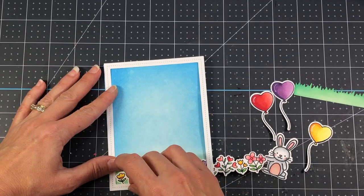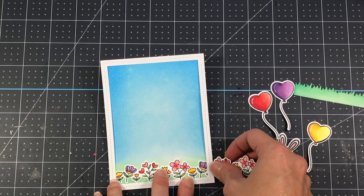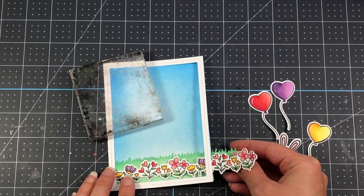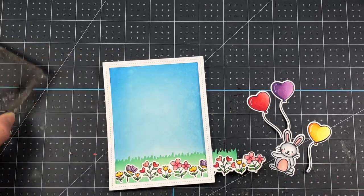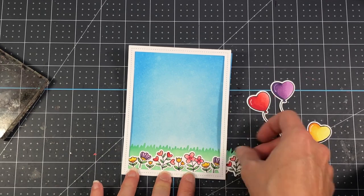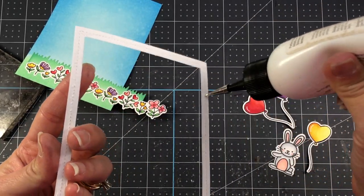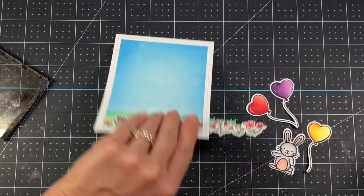I colored up the flower border and die cut it out. It's going to go at the bottom of the card to look like flowers coming out of the grass. I position it carefully — I don't want it to go too far down because then you won't be able to see it underneath the frame. The grassy border goes behind the flowers, and you can still see a little bit of grass at the bottom from the ink I added. The whole purpose of adding that ink down there was because I knew the flowers would have white spots between them — by adding the matching green ink, I eliminated those white spots. Then I add glue to the back of the frame and apply it to the card layer, trimming off excess border on the right side.